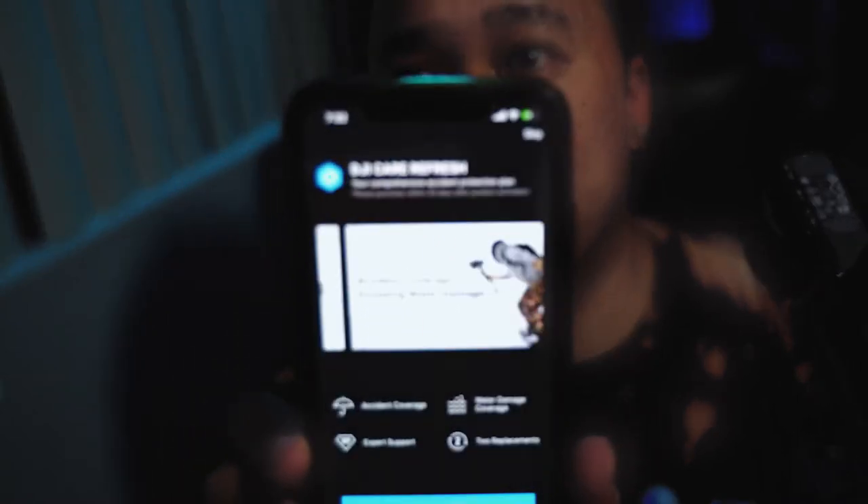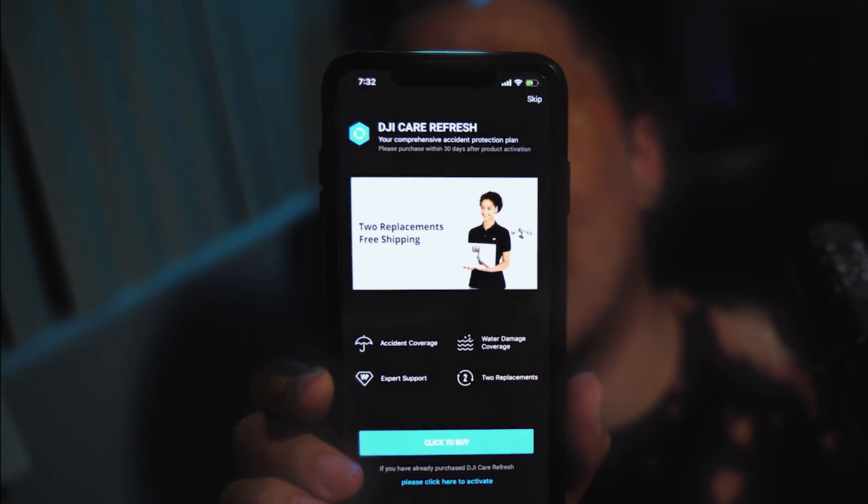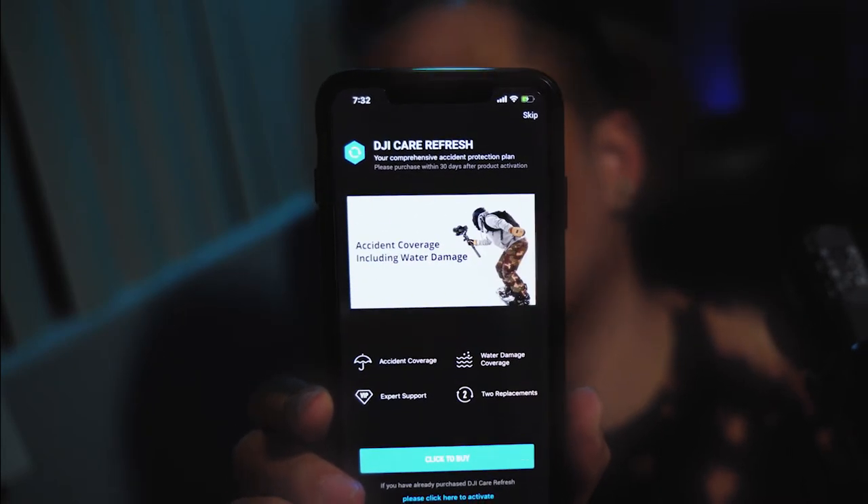Device activation is completed. They try to sell you DJI Care Refresh — I'm probably going to use this a lot so I might get it, but I'll skip for now. Now it's showing the balance wizard, motor parameters, and gimbal button setup. I'll hit start.